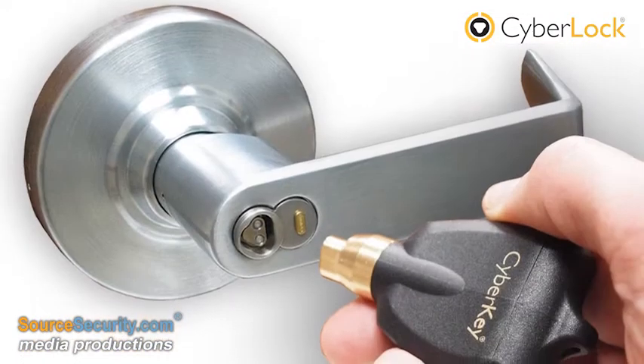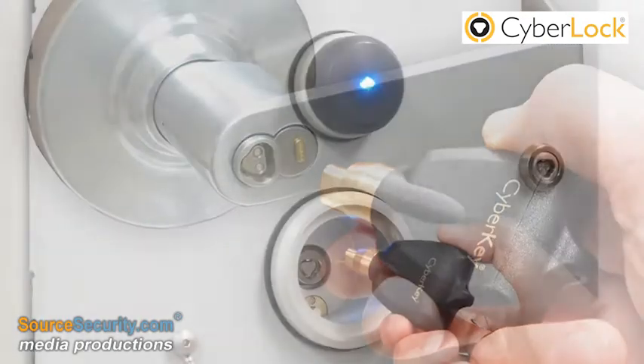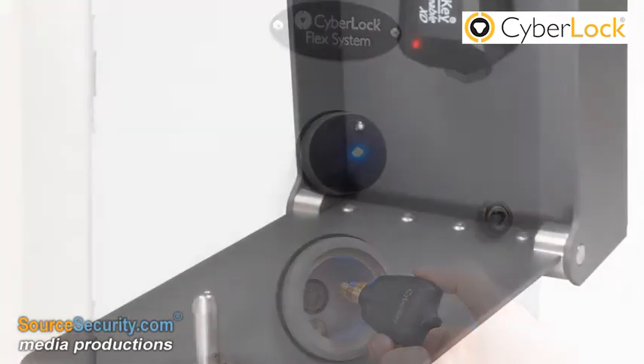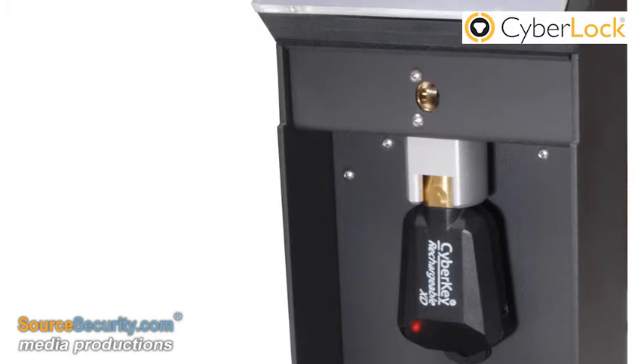With the programmed key, the user can access approved locks and perform their daily duties. When the key is returned, the cabinet downloads the key activity, returns the key to an unprogrammed state, and reports all cabinet and key activity.